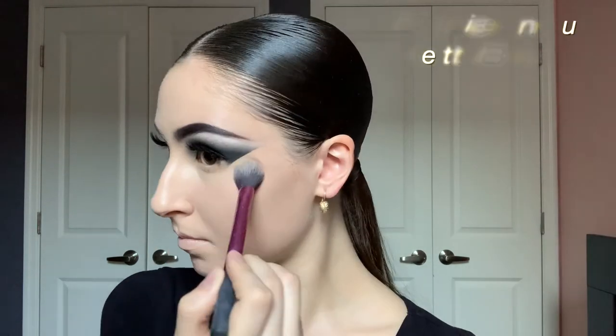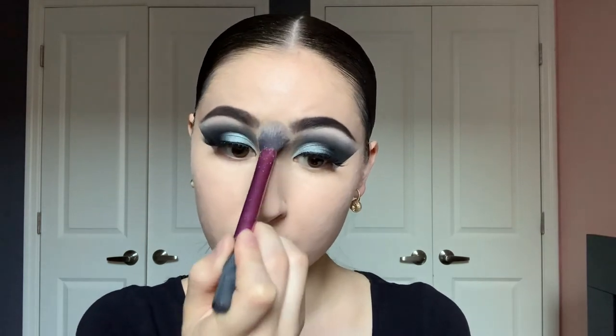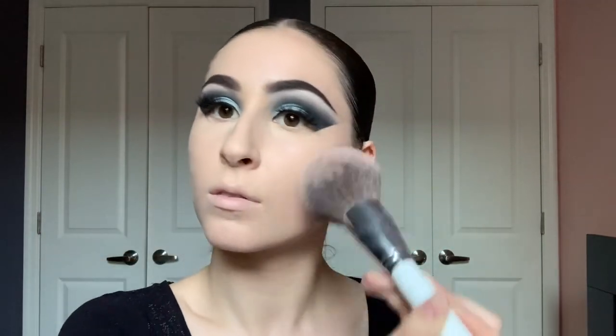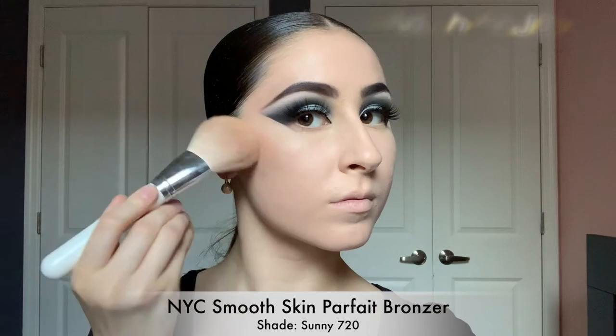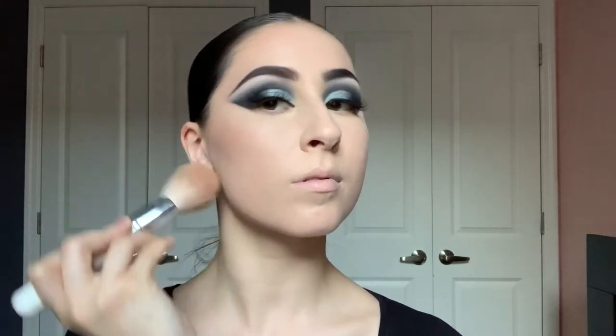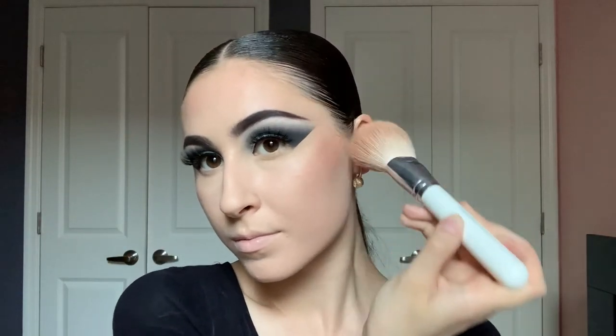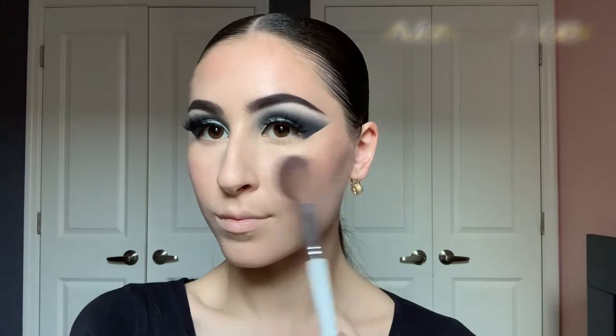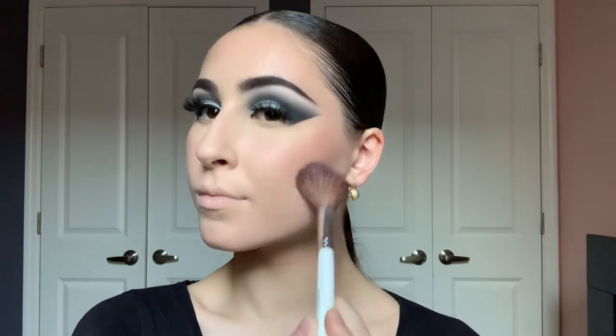Kat Von D loose setting powder in the shade Translucent on a Real Techniques setting brush — I'm putting that under my eyes, around the nose, between my brows, and on the forehead. Then on a Morphe JH01 with the same powder, placing it everywhere else. After powdering, it's time to bronze using NYC Smooth Skin Parfait bronzer in the shade 720 Sunny on a Morphe JH03 brush, bronzing the temples and cheekbones. Then MAC blush in the shade Desert Rose on a Morphe JH06.